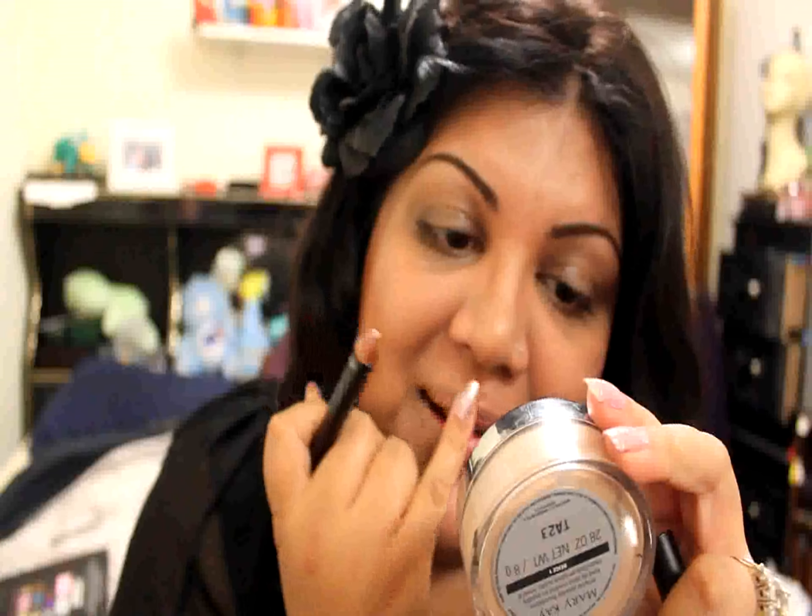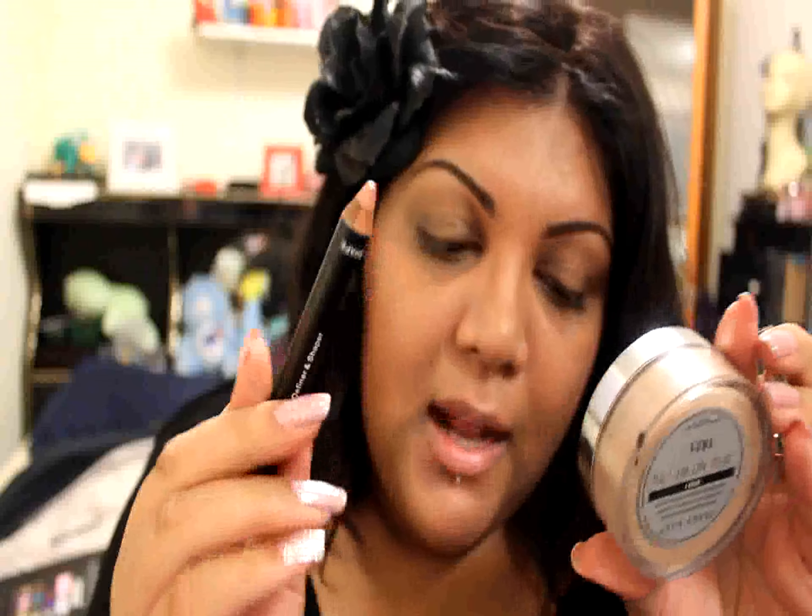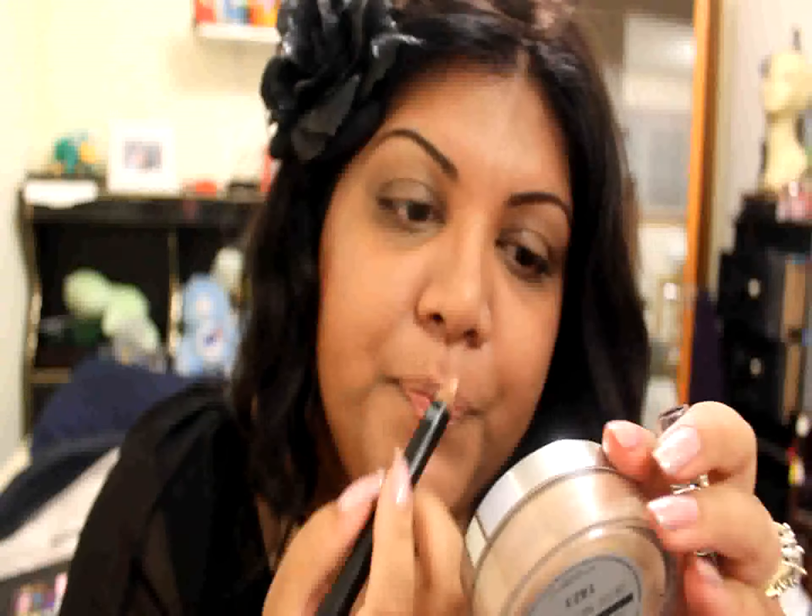Now I'm going to take the Shape side, which is called Nude — it's just a pale frosty nude color. I'm going to apply this into my cupid's bow and a little bit around the edges of my lip. I know it looks kind of crazy right now, but I'm going to take my finger — my trusty, most expensive blending tool — and just smooth out the edges.